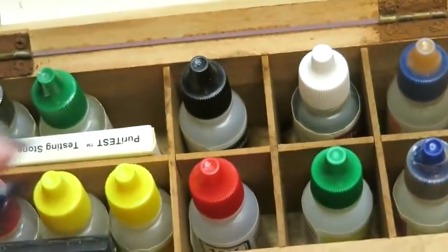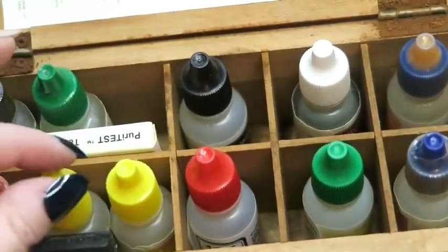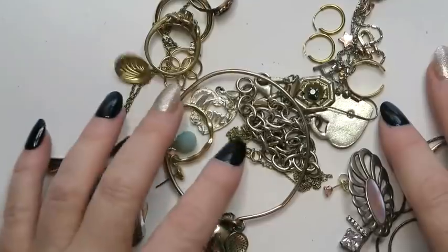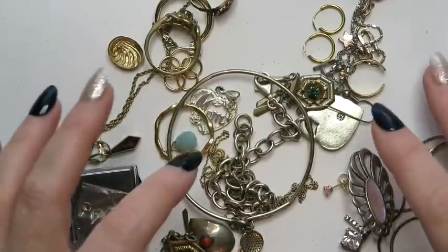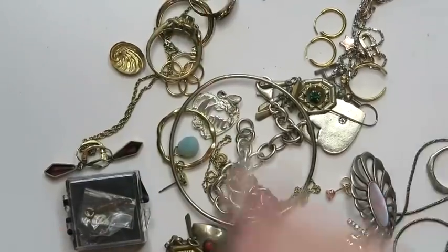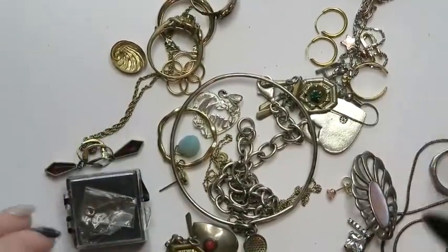I have my acid testing kit that will help us determine if things are silver or what karat gold they might be. If you are interested in getting any of those items, I have links down below. I think the link is called Things I Use or something like that. It'll take you to a page that shows you all of the fun things I use to test jewelry.